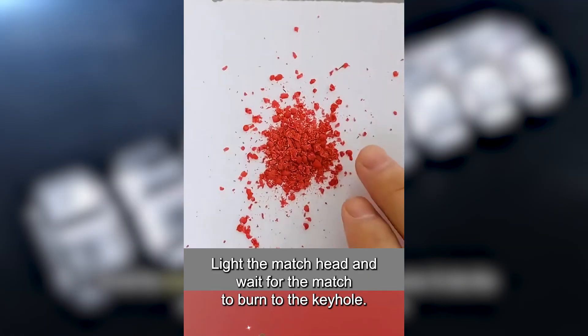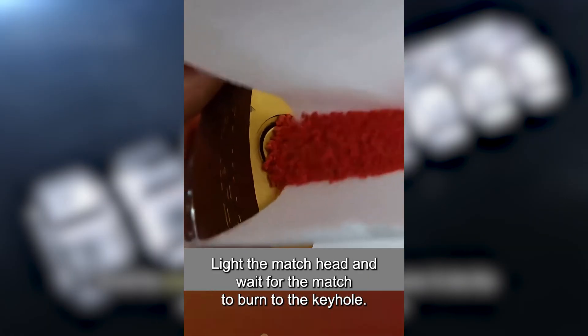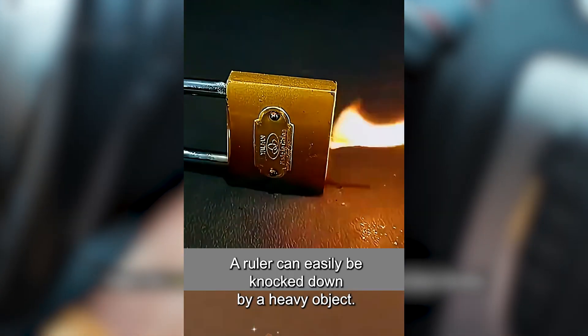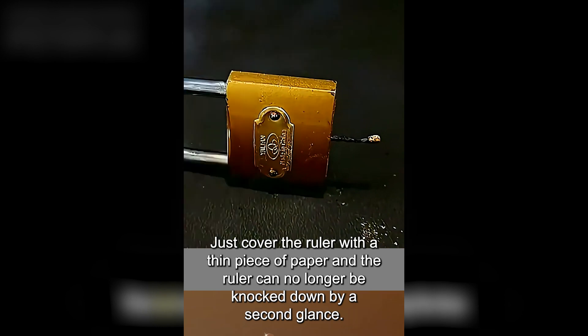Grind the match head into powder with pliers, pour it into the locked keyhole, and insert a match. Light the match head and wait for the match to burn to the keyhole. The lock will be opened if you forget to bring the key.